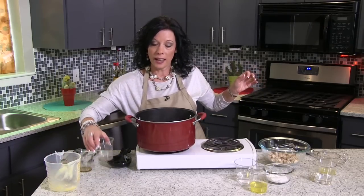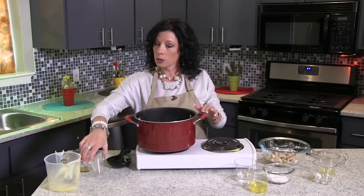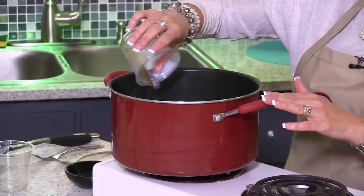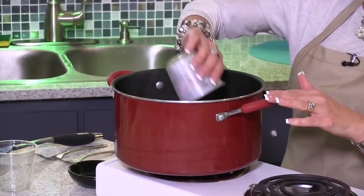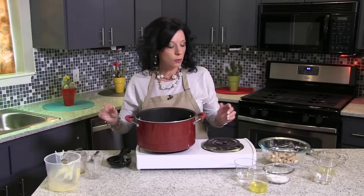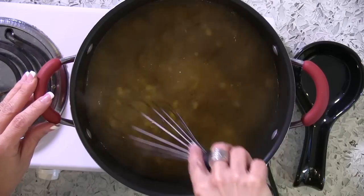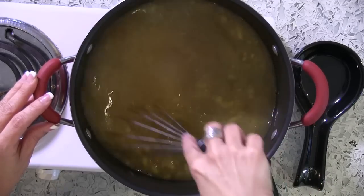Now to that, I'm going to add about a half a teaspoon of pepper. Remember, don't add any extra salt because we want to keep this sodium count as low as possible. I'm also going to add a half a teaspoon of sesame oil. If you've never used that before, you're going to really like it because it smells really good. So we're going to mix that together and incorporate our corn and our oil into our stock.